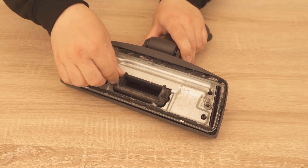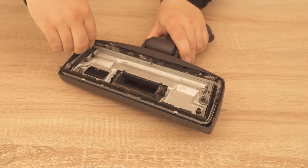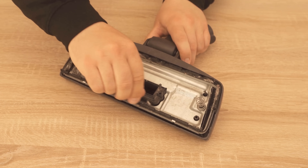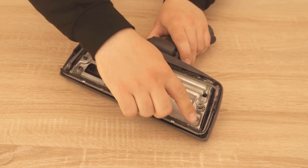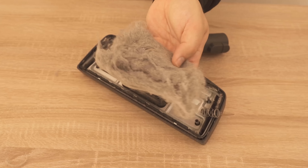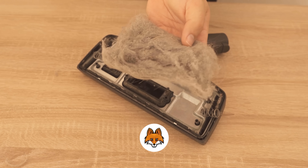Now you can see that at first glance there's nothing in it — but that was not the case in the beginning. When I opened it for the first time, I got quite a bit of dirt and dust in here. Let me show you what I pulled out: that's quite a lot of dust, considering the vacuum cleaner is supposed to suck up everything completely.